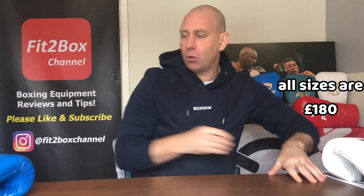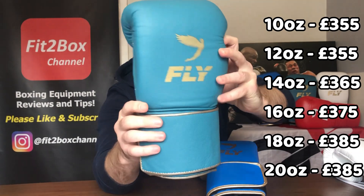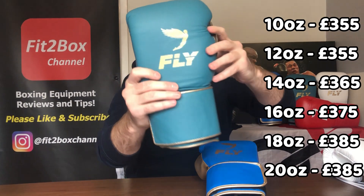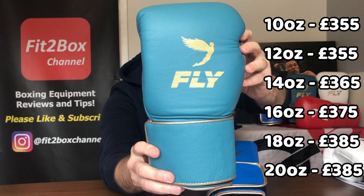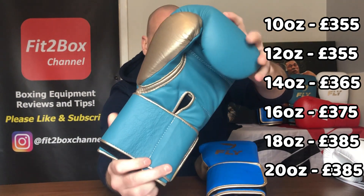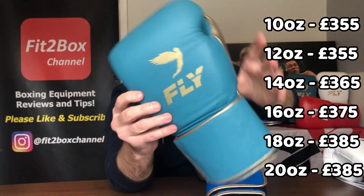Now the Velcro — the Superloop in leather — are slightly more expensive. They come in 10 oz through 20 oz. The costs are: 10 oz is £355, 12 oz is £355, 14 oz is £365, 16 oz is £375, 18 oz is £385, and 20 oz is £385. These on the table are 16 oz, so £375.